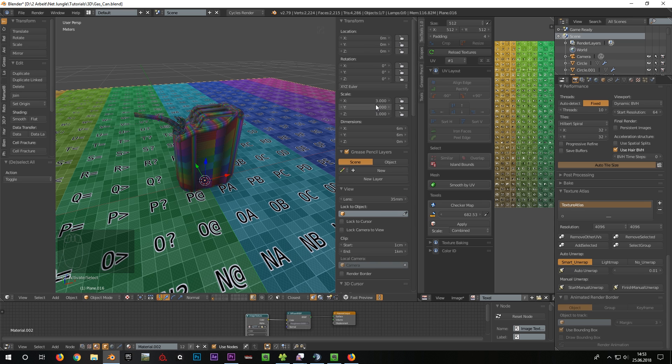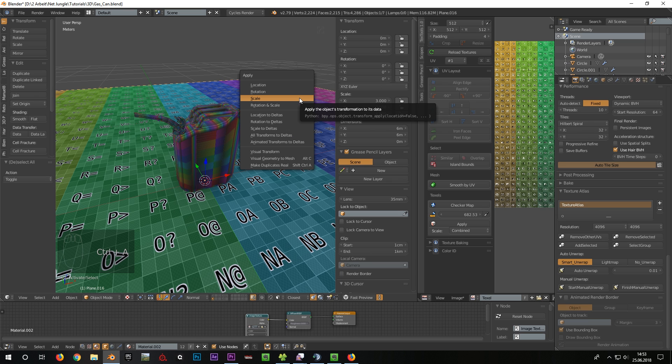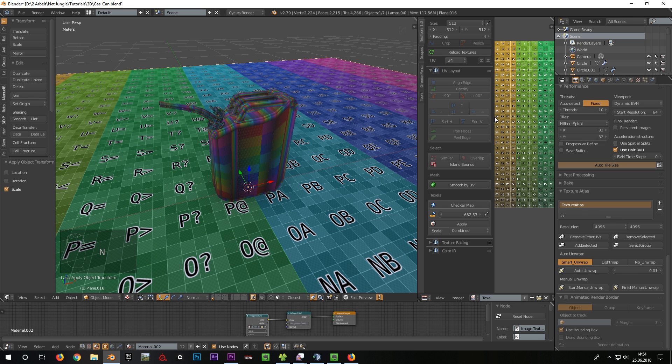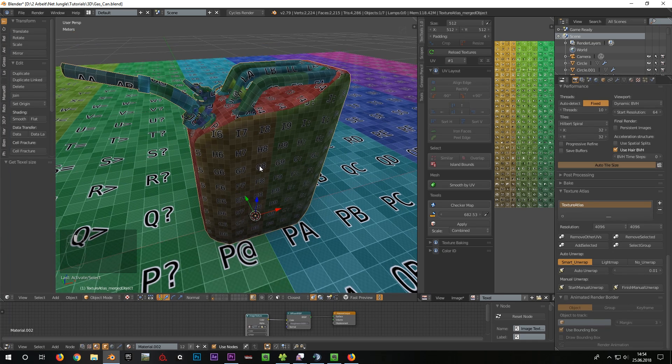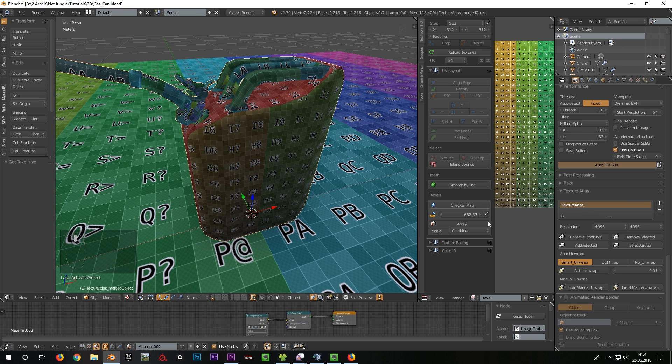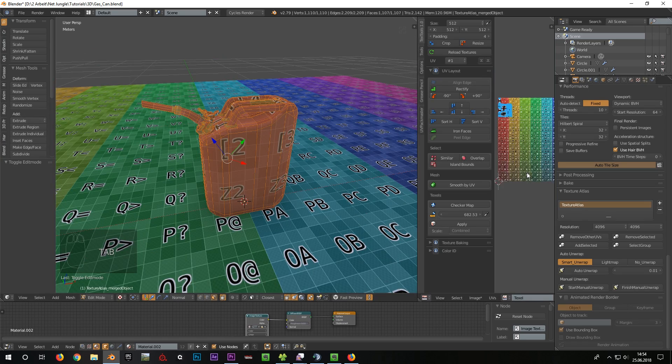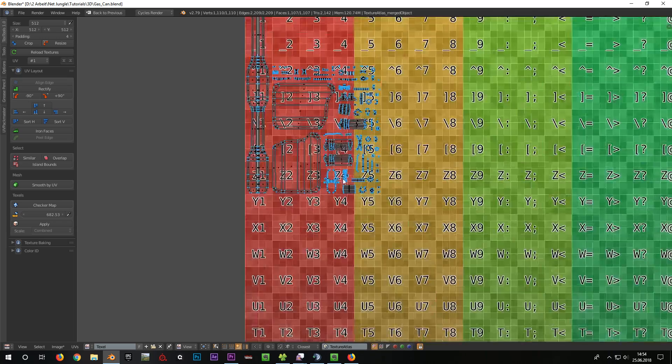As we can see, the plane's scale isn't set to 1, so I press Ctrl plus A and select Scale. Now I click on this little pipette to determine the Texel of the face. Afterwards I select the canister and press Apply in the Text Tool. As a result, the Texel of the face is transferred onto our canister. For this it is important that the entire canister is selected in Edit Mode.